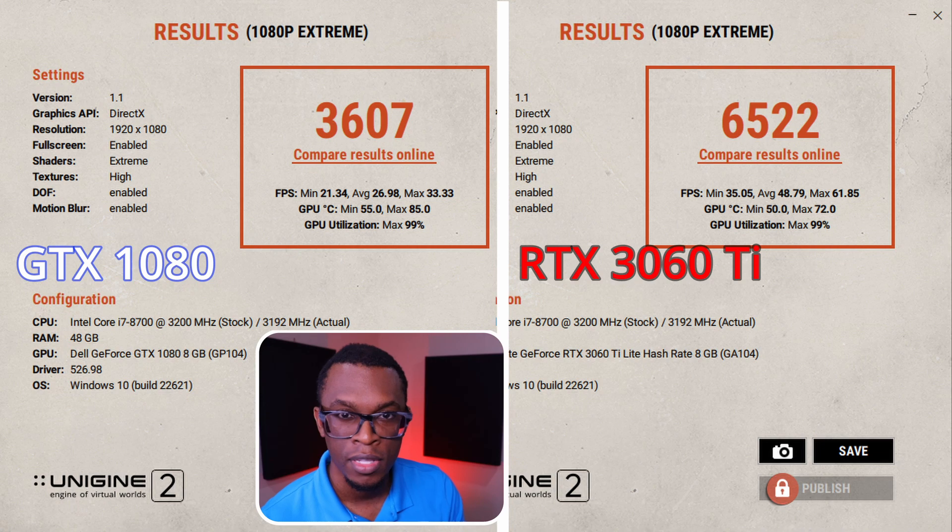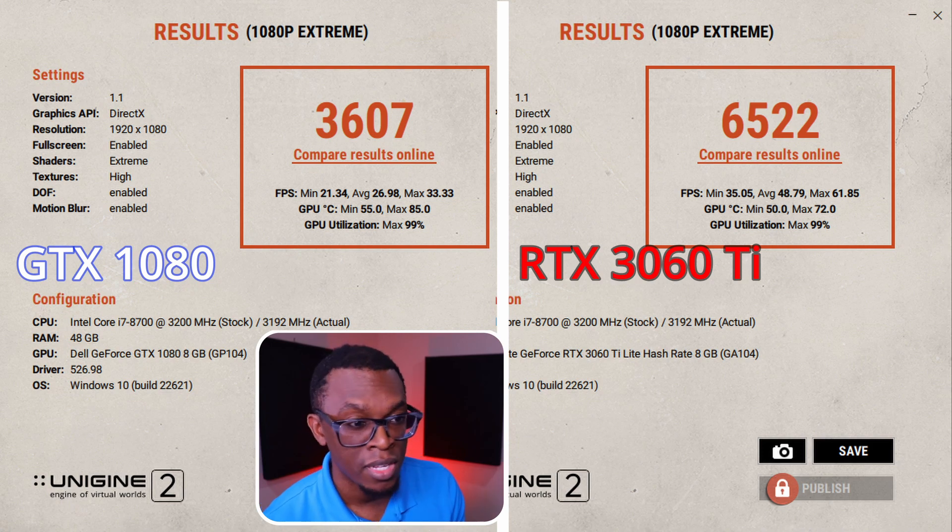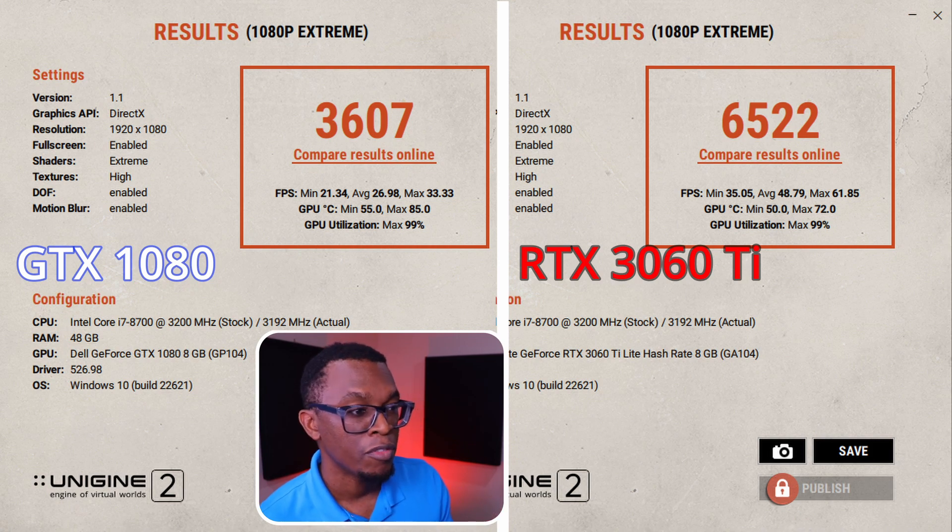The results are in and it's impressive. On the left we have the GTX 1080, on the right the RTX 3060 Ti. For the 1080 we have a score of 3600, whereas for the RTX we have 6500. The minimum frame rate for the 1080 was 21 and the maximum was 33 — and that's basically doubled for the RTX. So that's a 45% improvement. Clearly at 1920x1080, the RTX is going to deliver much faster frame rates.